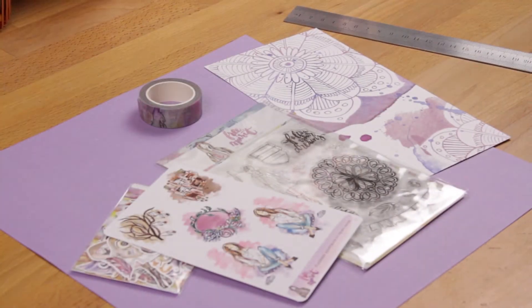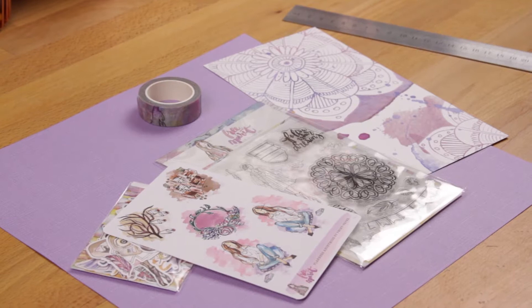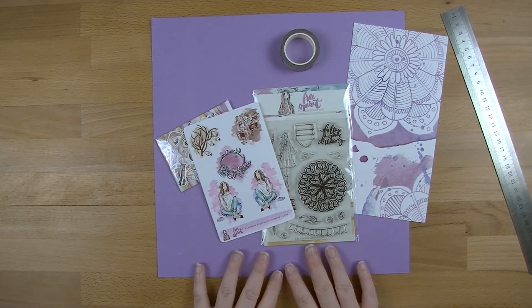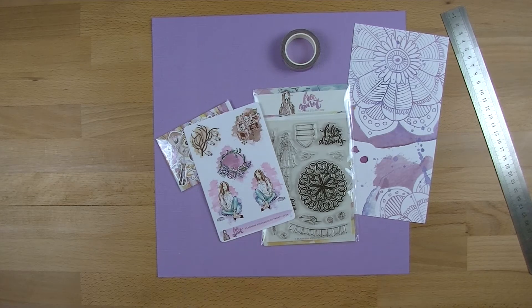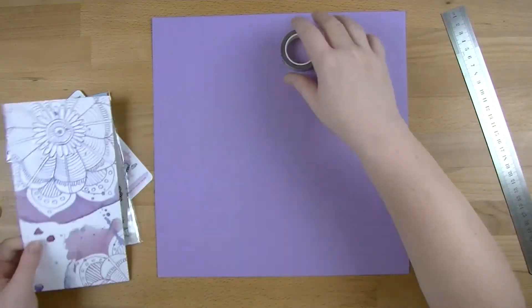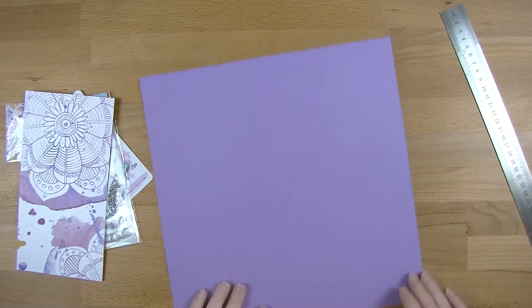Hi everyone, welcome back. Today's going to be a very different video - I've never done this on my channel before. I'm going to make a card using some of the goodies from the free spirit planners anonymous box. If you saw my weekly decoration on Monday, you'll know that on Saturday it's one of my very good friends' birthdays, and I wanted to make her a card. My very good friend Chelsea deserves a card, so I'm going to make her one.